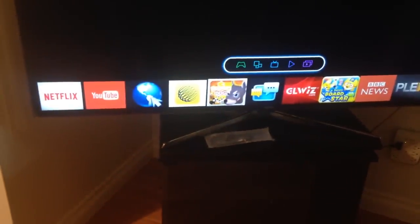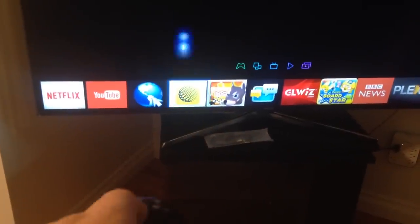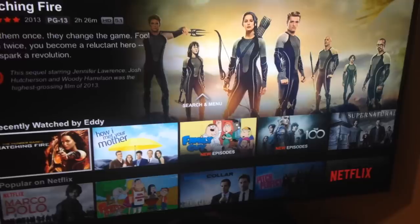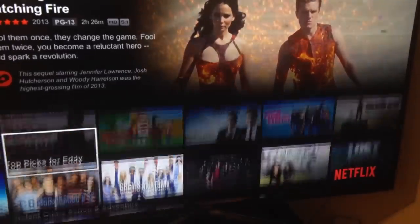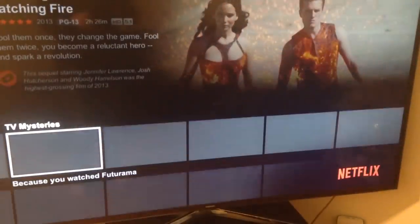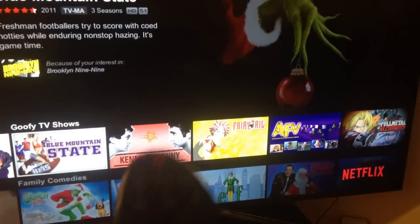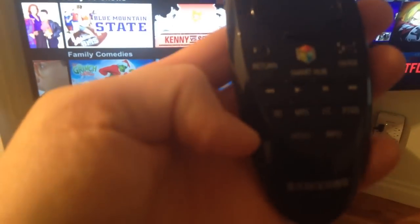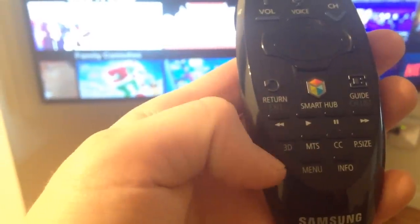Once you press your hub button you should see the menu with a few options. I'm going to turn on Netflix so you can see how it looks. I have to say I don't like the look that much on Samsung Smart TV, but it's pretty good.